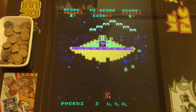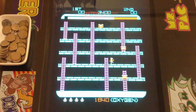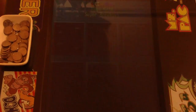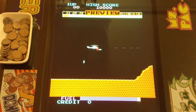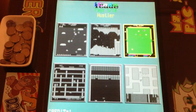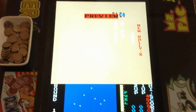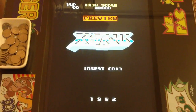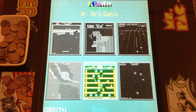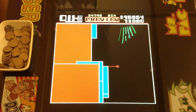More games include: Phoenix, Time Pilot, Space Panic, Super Breakout, Super Cobra, Pool Hustler, New Rally X, Arkanoid, Xevious — I think that's how it's pronounced — and Mr. Do's Castle.